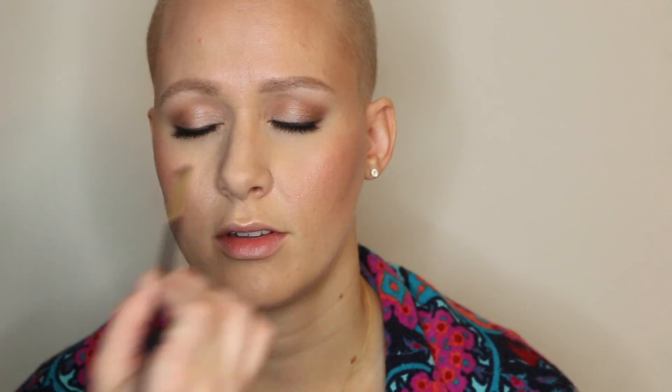A trick to make the false lashes look as natural as possible is to use an eyeliner to connect the gap from the inner corner to the lash band — this way the lash band won't have an abrupt start or stop.